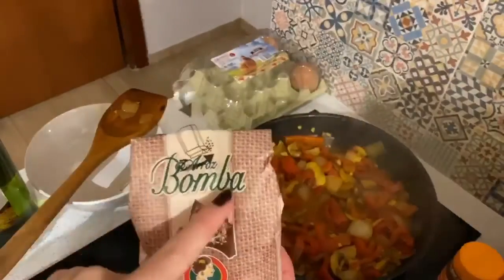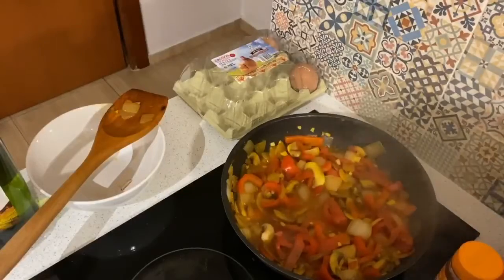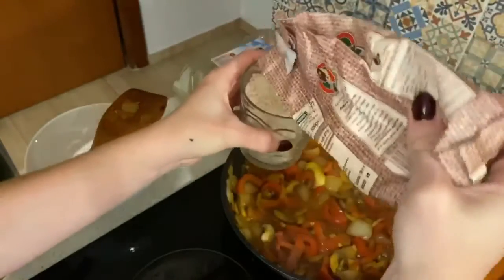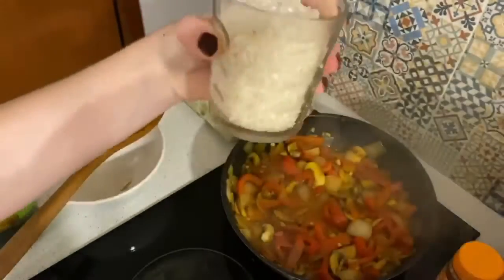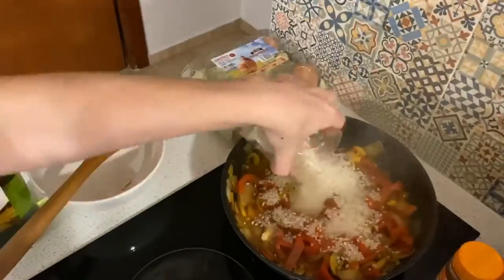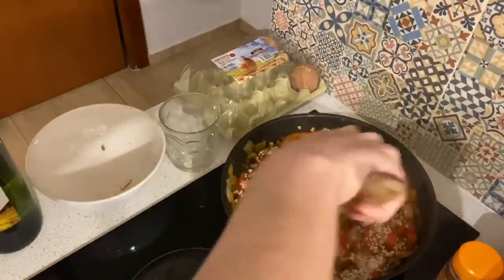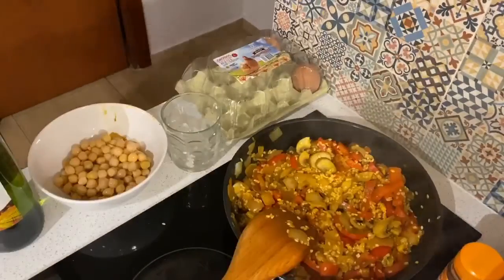Once the wine has reduced, it's time for the bomba rice. This is important paella rice — it's very short and fat, and I'm eyeballing about a cup and a half. We're going to let that rice cook just a little bit, about two minutes, just to get it a little bit translucent.